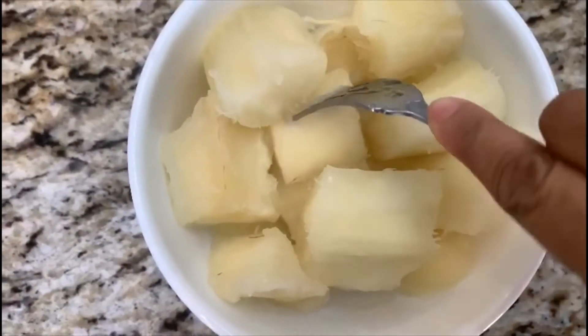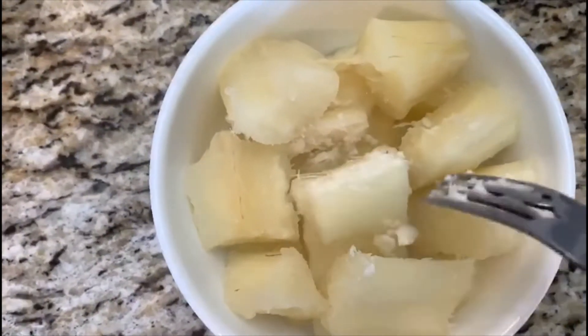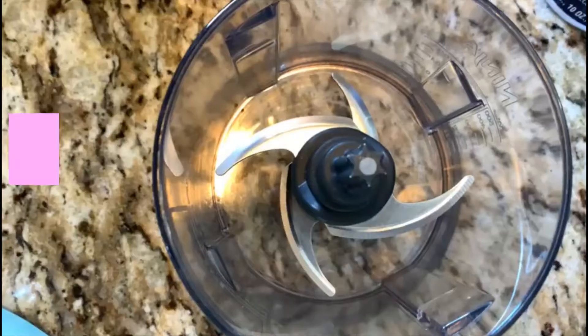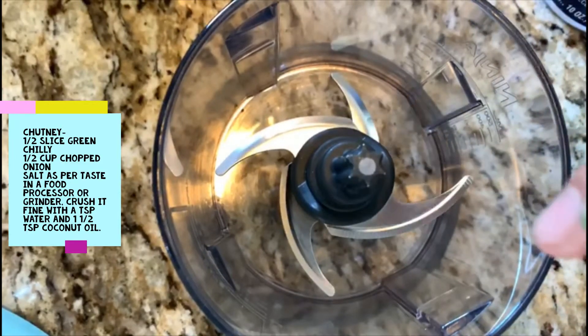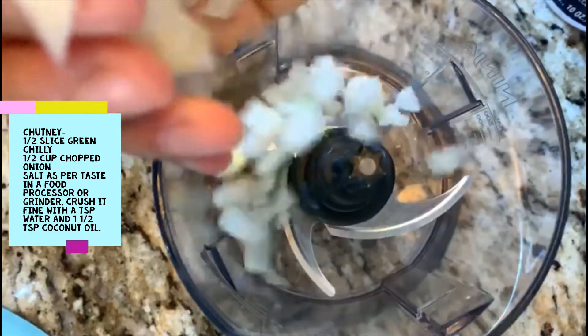The boiled version is ready — it's not overcooked, it's perfect. This can be served with our chutney. Let's go ahead and make the chutney or sauce for the boiled yucca root. I have here half a slice of green chili — you can increase the quantity if you like it spicy — and half a cup of chopped onion.